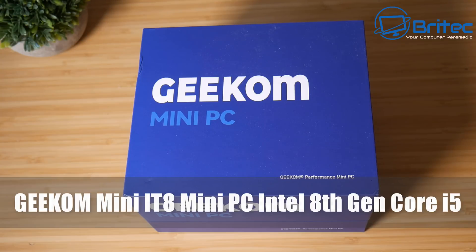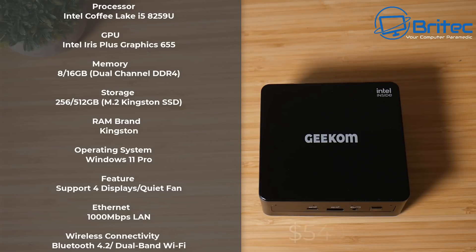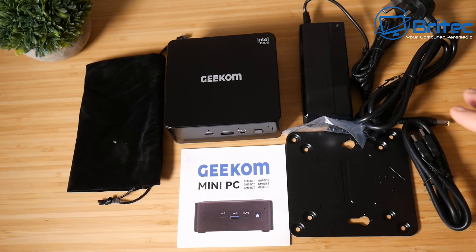It has an Intel 8th Gen Core i5 processor inside. These are the full specs: it's got the i5-8259U, also the Iris Plus Graphics 655. This version comes with 16GB single channel DDR5, also a 512GB Kingston NVMe drive. RAM is Kingston also. Operating system is Windows 11 Pro. It supports up to 4 displays, comes with a gigabit Ethernet port, Bluetooth 4.2, and dual-band Wi-Fi.